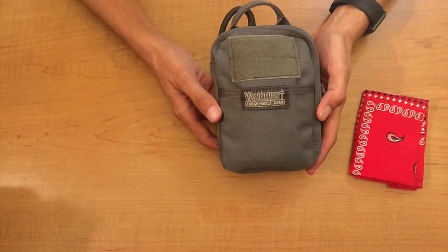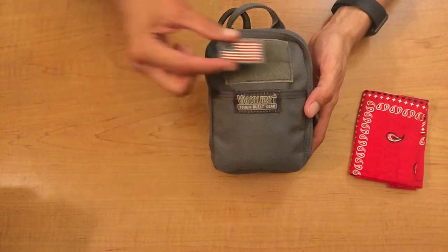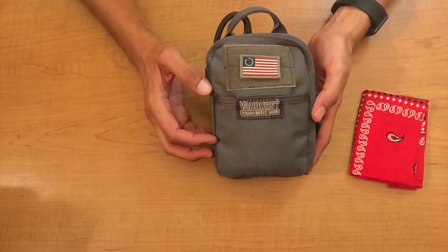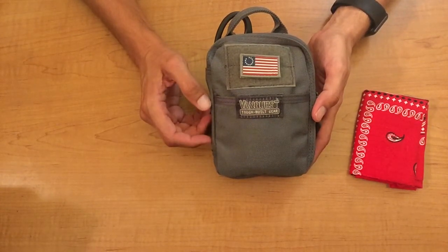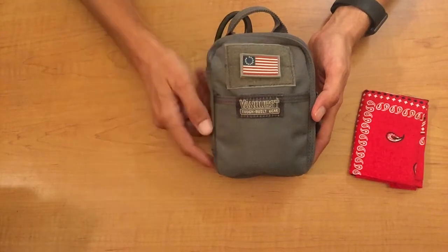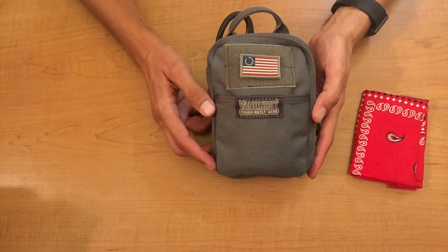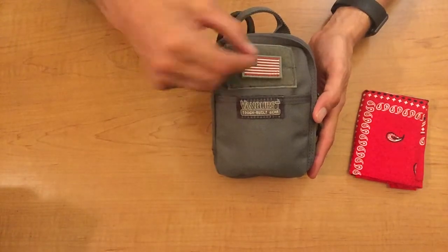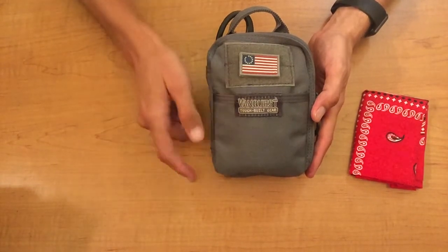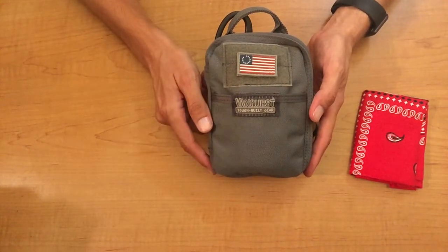The next thing on the organizer is a hook-and-loop section for attaching a morale patch. Because I've set this up as a medical pouch, ideally I'd put a blood type patch or a red cross symbol there. It's always a good idea to put your own blood type on your medical kit — I'm O negative, so I'd put that there. Since I don't have one, we're going with the American flag. And these organizers are designed right here in America as well.